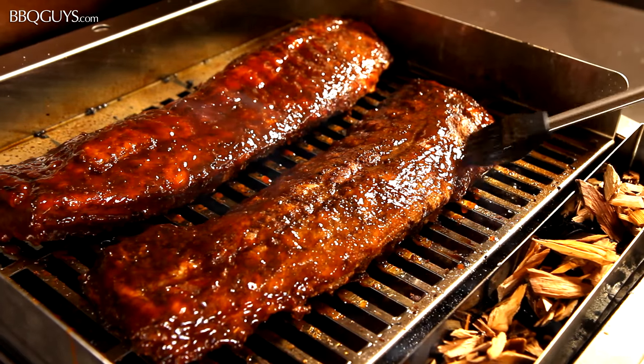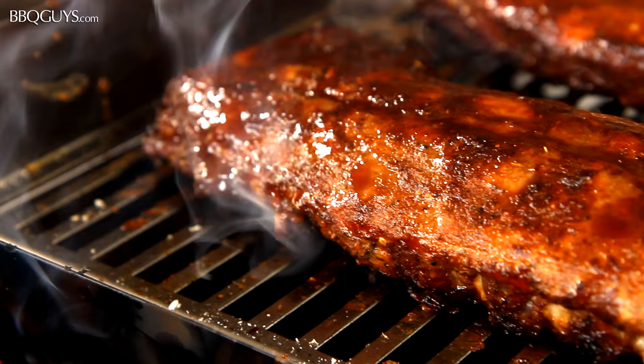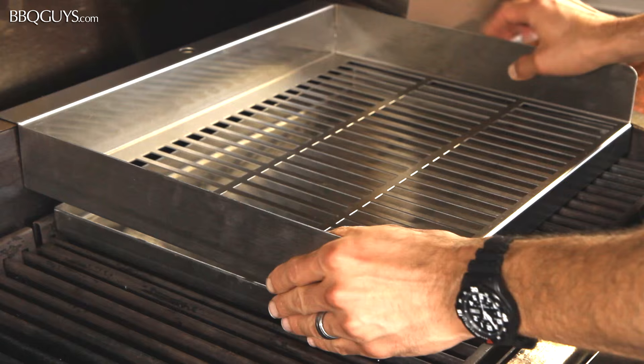Tech's PatioFR series of grills offers a stainless steel smoker roaster rack which is perfect for cooking low and slow. Simply place the drip pan and roasting rack directly on the cooking grids, then place the wood chip tray against the front of the roaster rack, and you're ready to cook.